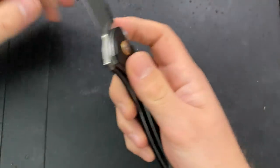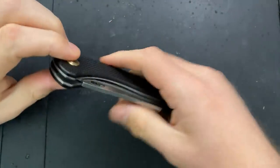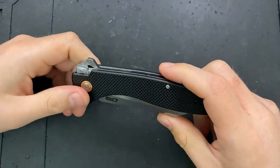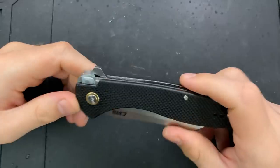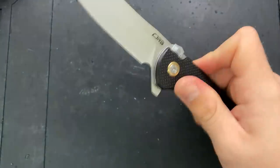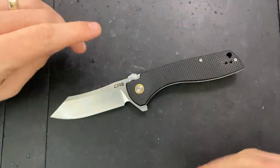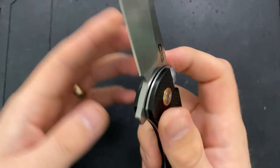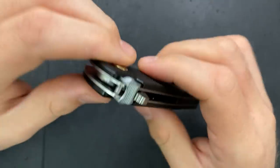Hey everybody, Nick here, and today I've got a disassembly and maintenance video for you on this guy right here. This is the CJRB Kicker pocket knife, and the thing that's interesting about this knife — honestly the rest of it is sort of pretty vanilla — is this part right here. This is the Artisan, well CJRB — they're the same company — Recoil Lock.